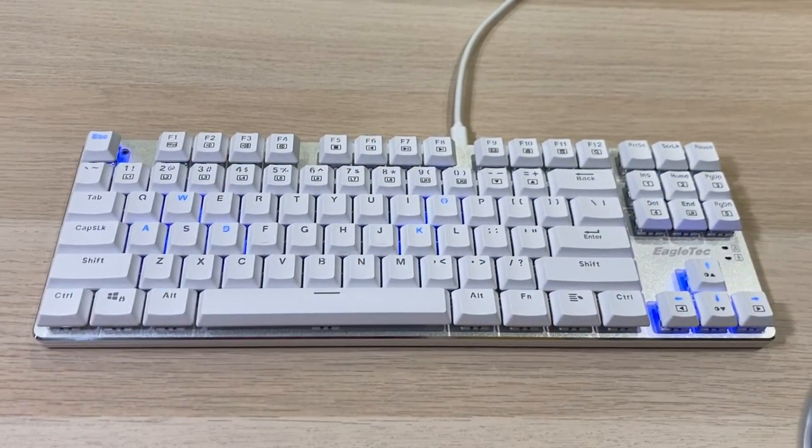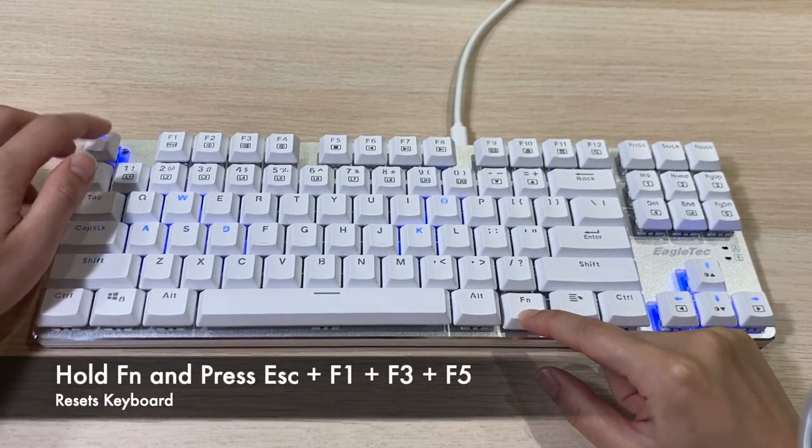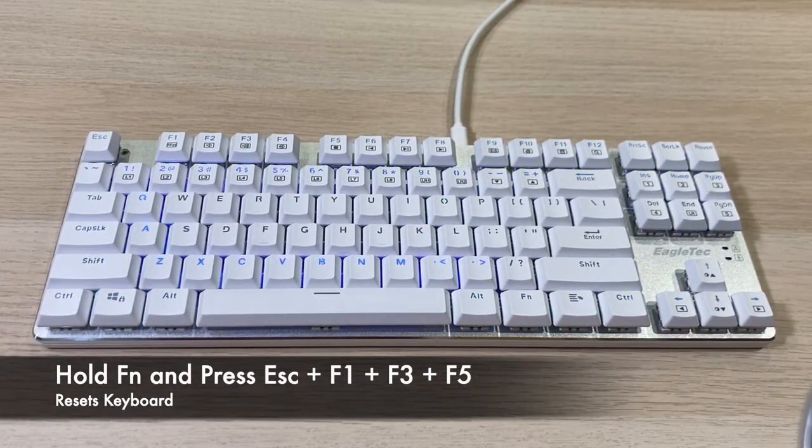If at any point you want to reset everything to default, you need to hold the Fn key and press Esc, F1, F3, and F5. Then you should see this animation and the keyboard should be reverted back to factory default.